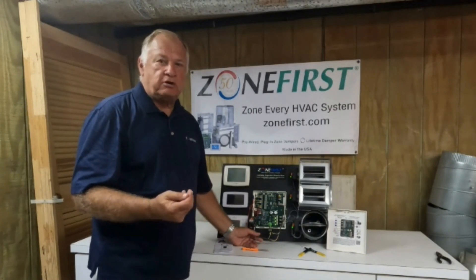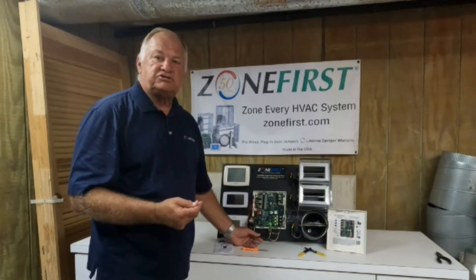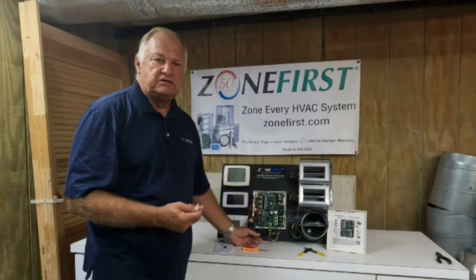Any questions? Check our website at www.zonefirst.com/A2L, or give us a call toll free at 877-FIRST-ZONE, that's 877-347-7896. Thanks, have a great day — hope to see you guys again!